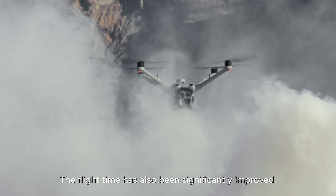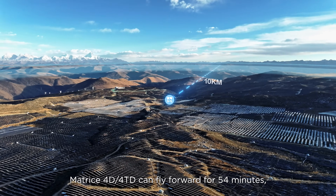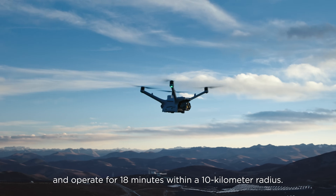The flight time has also been significantly improved. When fully charged, the Matrice 4D and 4T-D can fly forward for 54 minutes, hover for 47 minutes, and operate for 18 minutes within a 10 km radius.